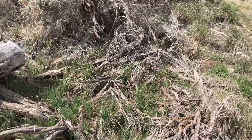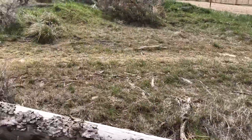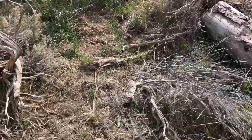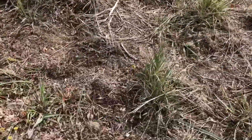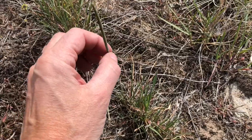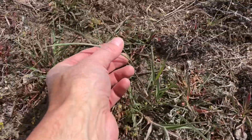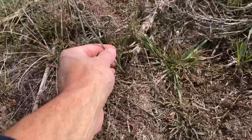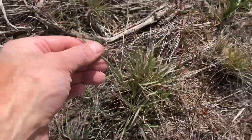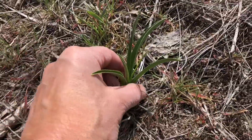There's a lot more happening out here than you might think amongst all of this sagebrush and grass. This is one of the few places where I know I can come and find Saga Lily growing quite abundantly, and right next to it, Death Camas.